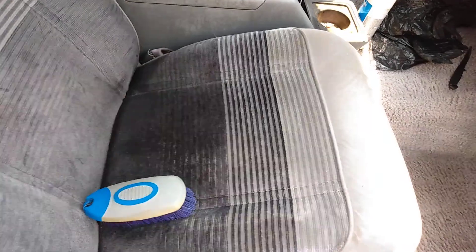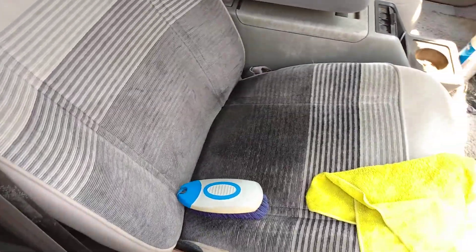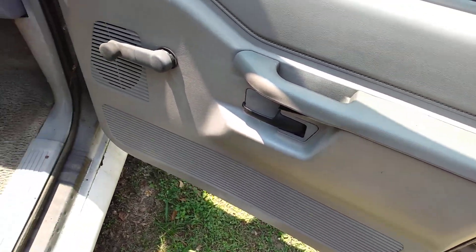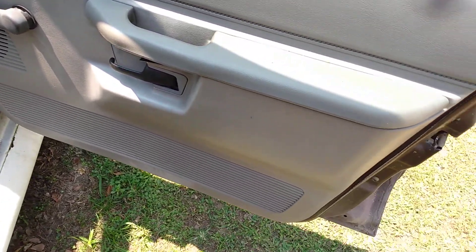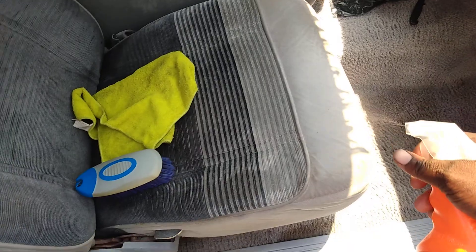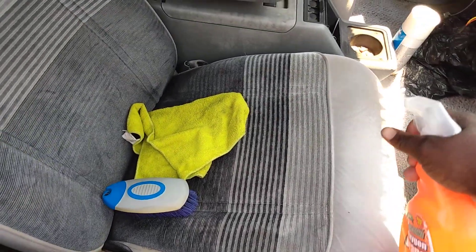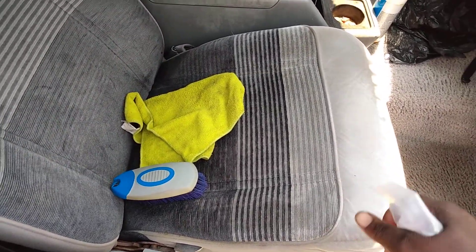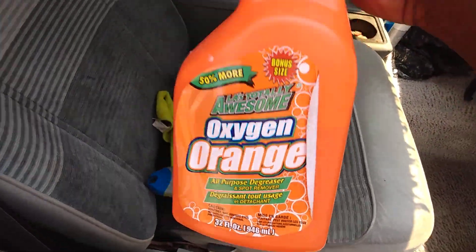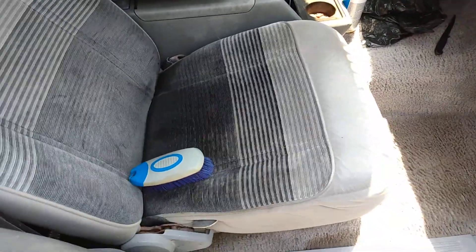If you want to go deeper, hit it again. Same thing for your vinyl and stuff — you clean your vinyl door panels, which is this one, that's clean. Do the exact same thing as I did on the seat. If you want to hit it again, let it sit — or you don't have to let it sit. Using the LA's Totally Awesome Orange, smells pretty good — come in here and agitate again.